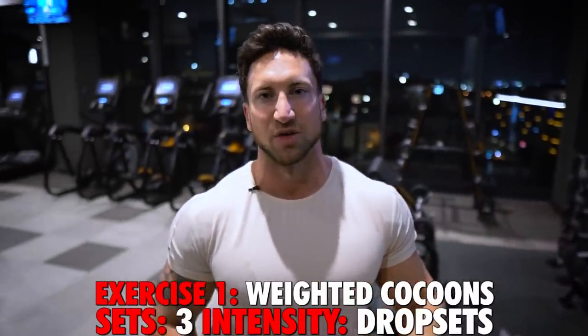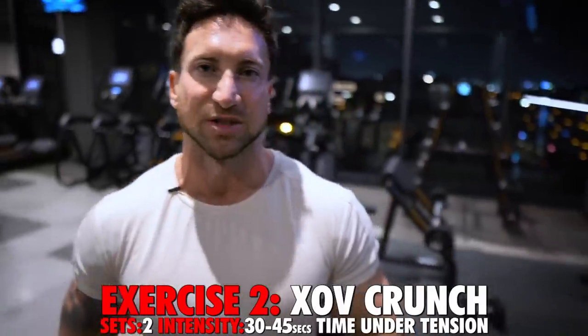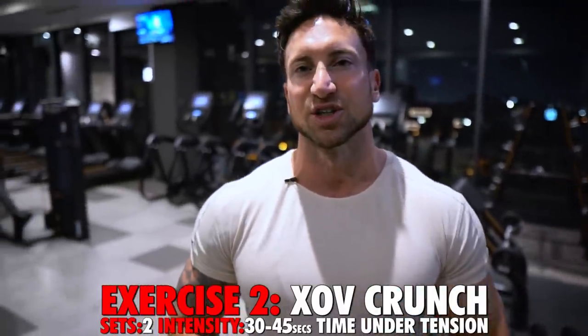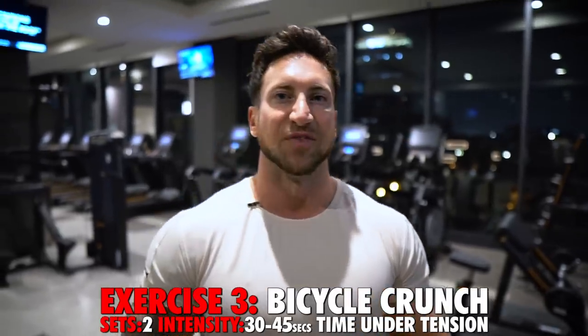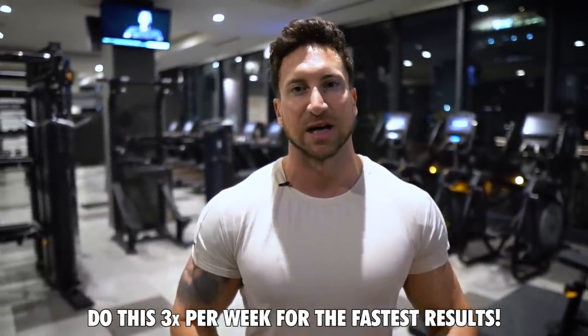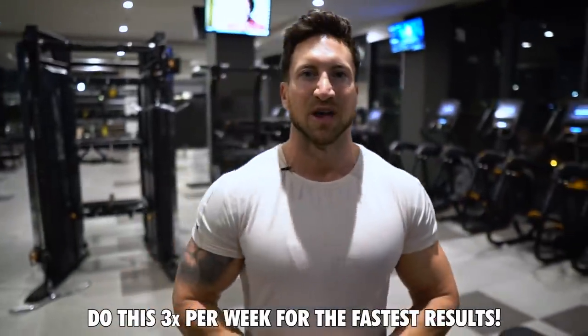Quick summary: three total sets of the weighted cocoon drop set; two total sets of 30 to 45 seconds time under tension of the XOV crunch; two sets of 30 to 45 seconds time under tension of the bicycle crunch, beginner or advanced version. Do this routine three to four times per week to grow your abdominals as fast as humanly possible. It only takes seven to eight minutes — do this three times per week and you will see phenomenal results.